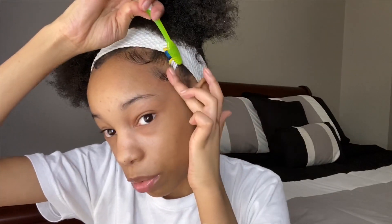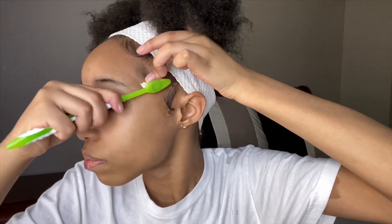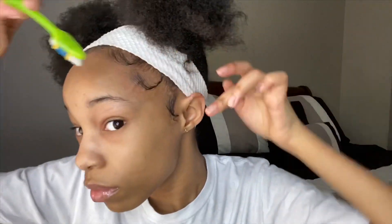A lot of people ask me how I do them so I decided to make a video. That looks decent but it has to look perfect. I hate doing this side because I can't really see what I'm doing. This one in the middle always gives me trouble — I think it's thicker or something. I didn't put enough gel right there, but that happens all the time.